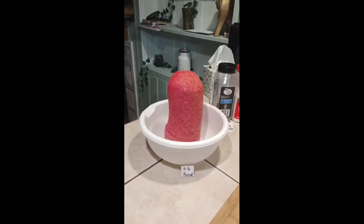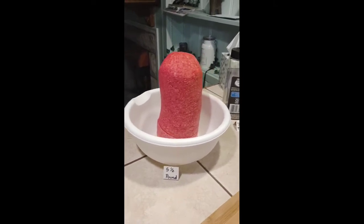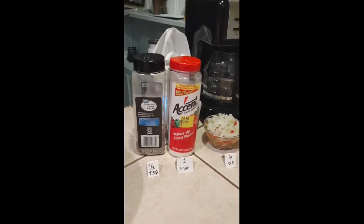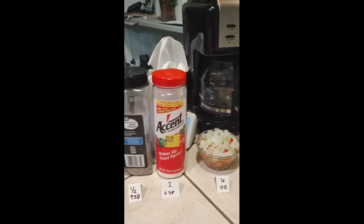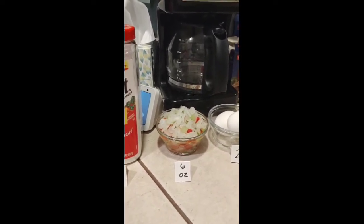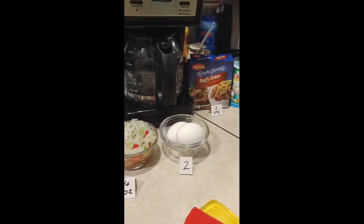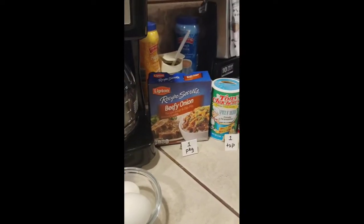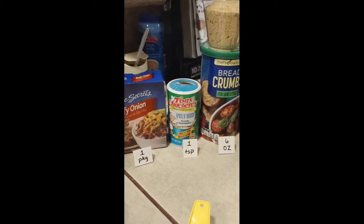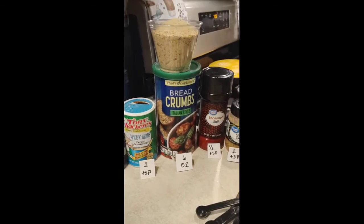We're gonna give you a preview of our ingredients. We have five and a half pounds of ground beef, half teaspoon black pepper, one teaspoon of Accent. We have green peppers, red peppers, onions, celery — all chopped, six ounces. We have two eggs, one package of beefy onion, one tablespoon of spice and herbs, and six ounces of breadcrumb.